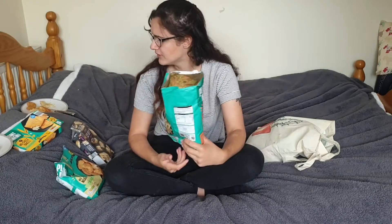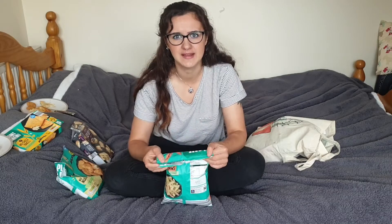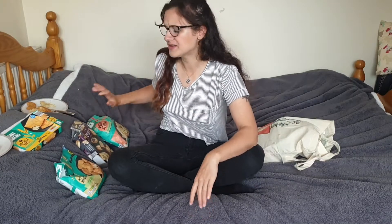Aldi, what are you playing at? Really letting the side down with these vegan options. But their vegan burgers, vegan steak bake, and the vegan pizzas are really good. I think it's these healthier type things — I'm all for healthy things, but no.